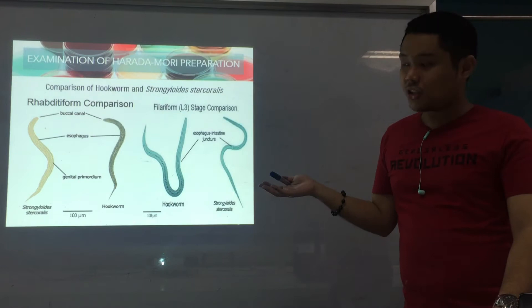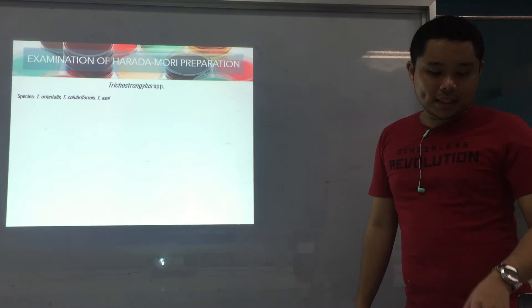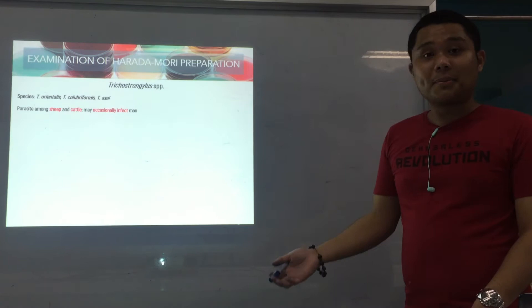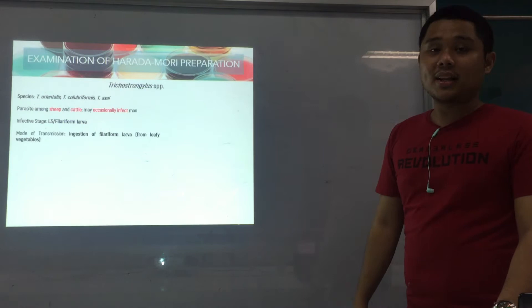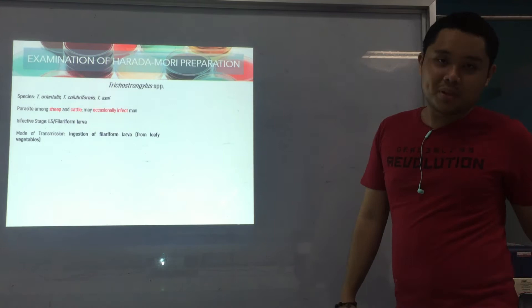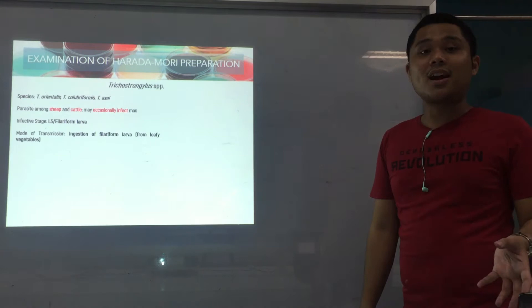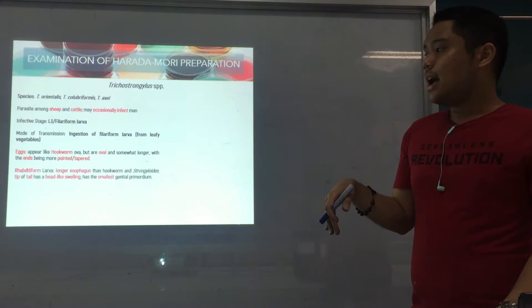Aside from Strongy and hookworm, you can also recover Trichostrongylus. The species are T. orientalis, T. colubiformis, and T. axei. Trichostrongylus is a parasite of sheep and cattle and can only occasionally infect man. When it does infect man, it can be recovered. The infective stage is still the filariform larva, but the mode of transmission is different — it's through ingestion of the larva, not through skin penetration. You usually get it from leafy vegetables contaminated by sheep or cattle feces that were not properly cleaned. For the eggs, they are similar to hookworm but have a more pointed, tapered end.